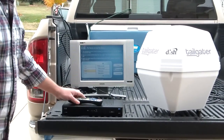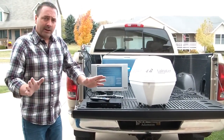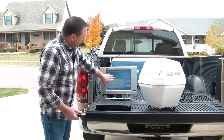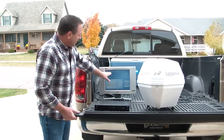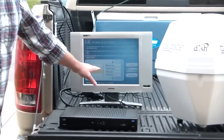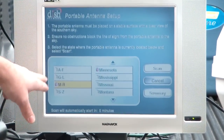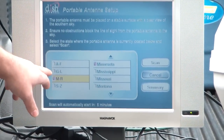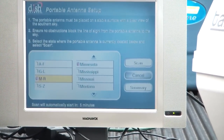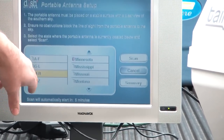After turning on the power, the dish will make a little grinding noise as the satellite aligns itself. When the receiver is powered on, it's going to come up and say 'portable satellite setup.' It's going to only want to ask you one question: which state are you in? On the left-hand side, it has A through F, G through L, M through R, and S through Z. You would just select the appropriate letter that your state begins with.